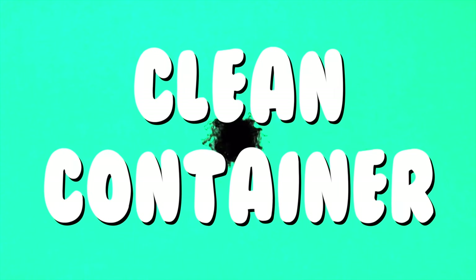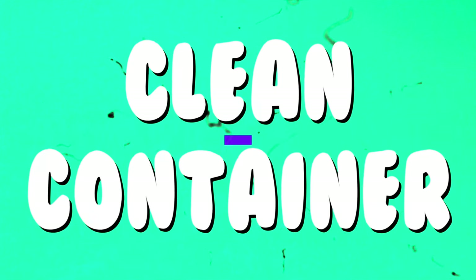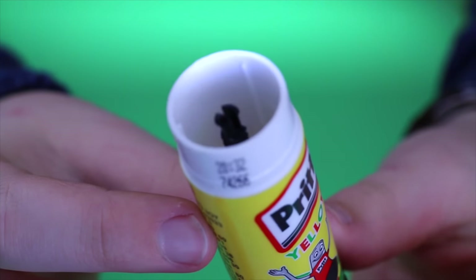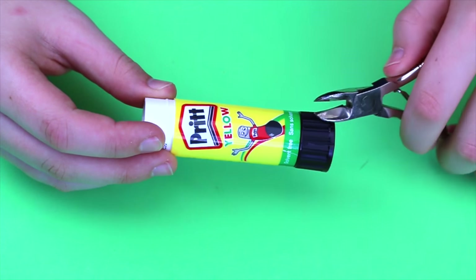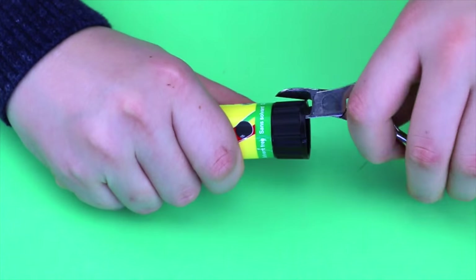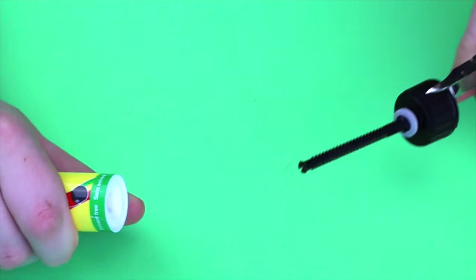After this, clean your glue container. Next, you will need to remove the bottom screw on the glue stick container using pliers. Just pull and it should pop right out.